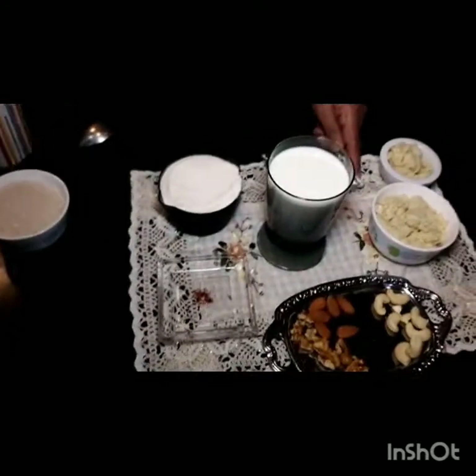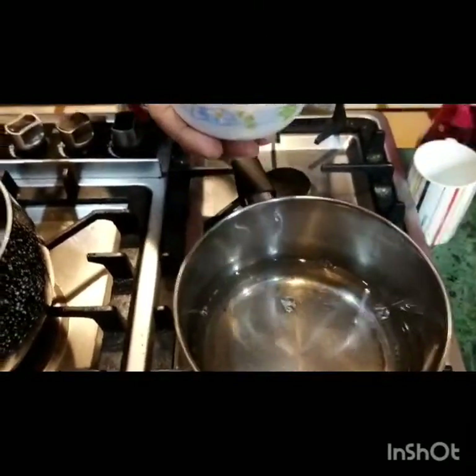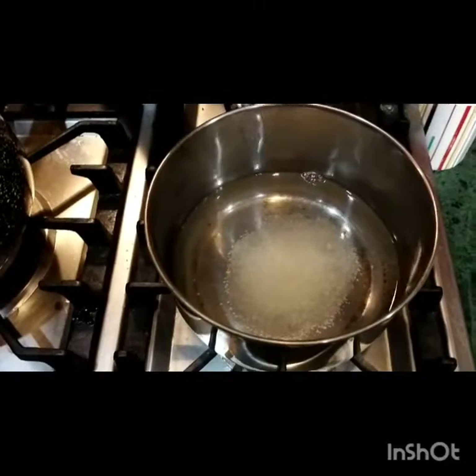When you are ready, you will need one cup of water, and this is chini (sugar). I am going to use one cup of water and mix 6 tablespoons of chini. We will mix the chini well.